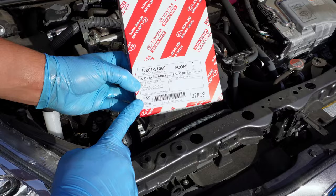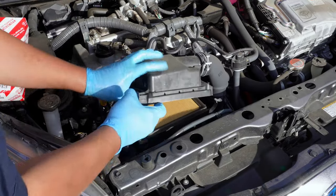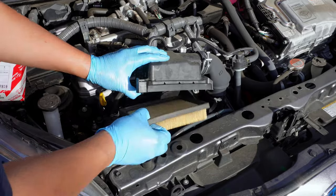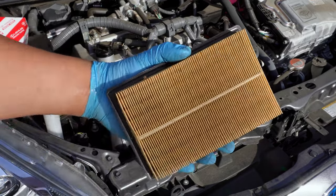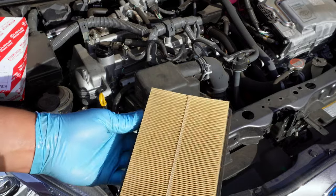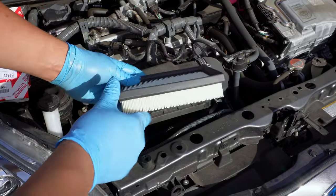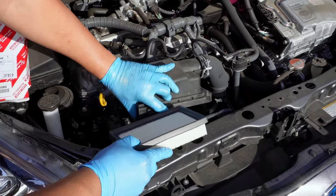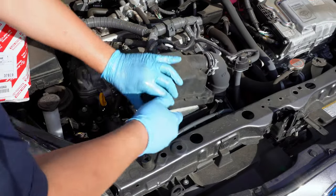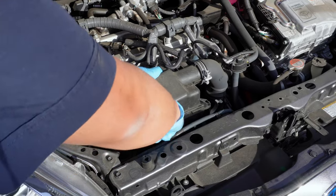The air filter box is only held on by two clips, which we can remove by hand. Gently lift up and the old filter can slide right out. This filter looks original, which is okay since the car only has about 30,000 miles on it, and that's about when Toyota recommends replacing the air cleaner anyway. We'll take the new filter and make sure the fins are facing downward. Make sure the filter is snug in the box so that it doesn't leak, then close the box and put the two clips back on.